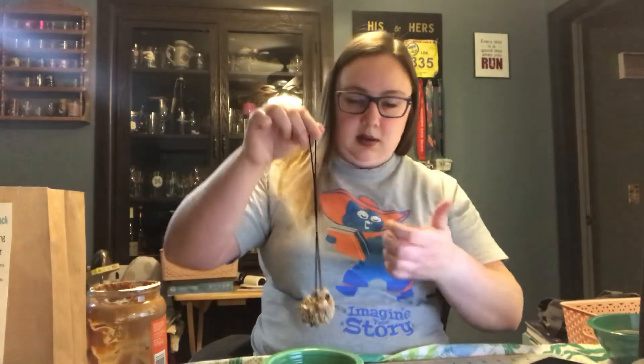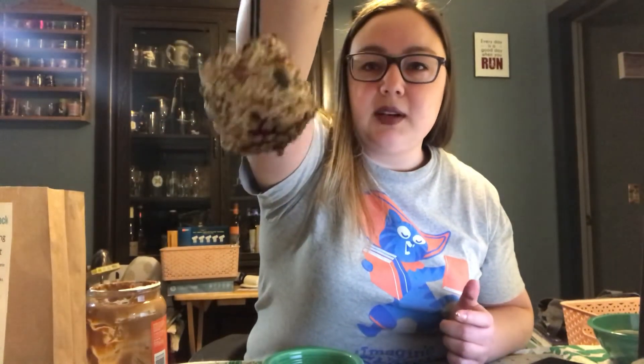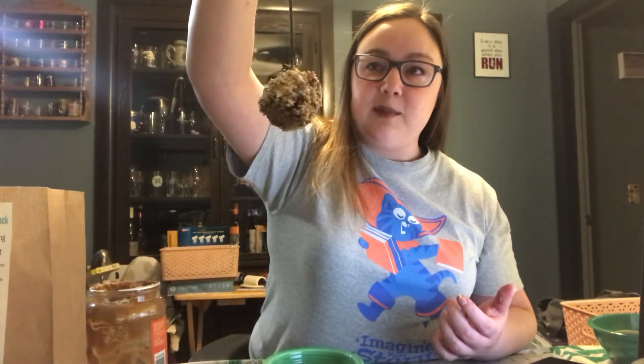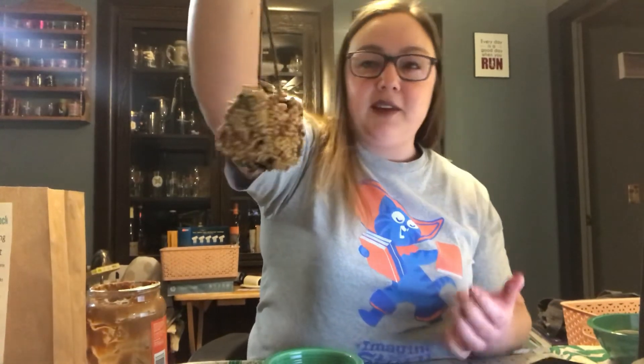Here's our bird feeder, covered in seeds. What I'm going to do is bring it outside and hang it. You can hang it in a tree — I'm going to hang it on my porch. And then we can see the birds come find it and eat the seeds right off of it.